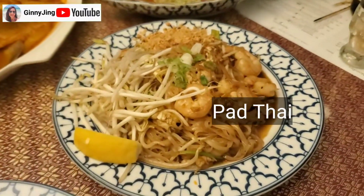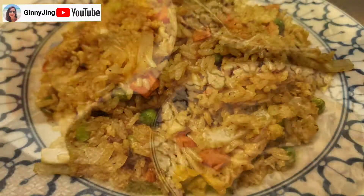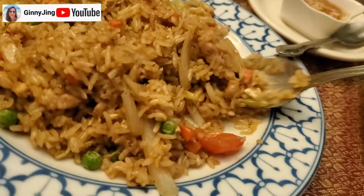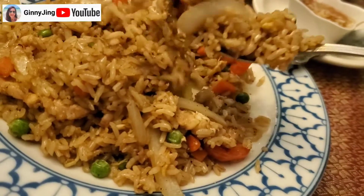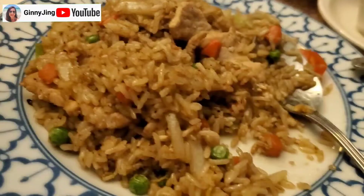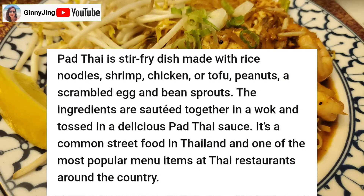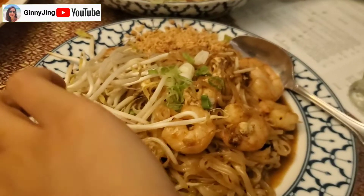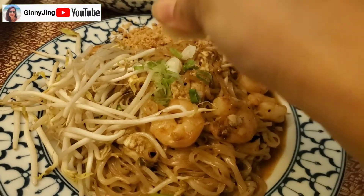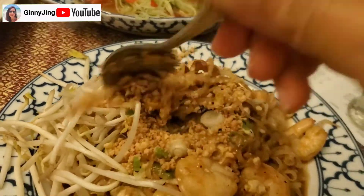Pad Thai. Wow, that's beautiful. Get some white rice. There's a lot of food here. Fried rice with pork. Have to try this. The fried rice is really good. So normally, we put the lime juice in there and then we mix everything together, so the peanut and everything is mixed together.